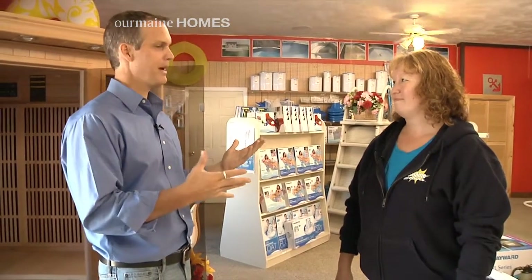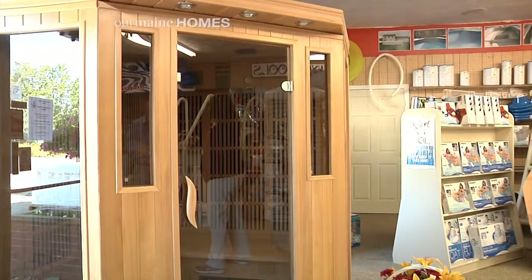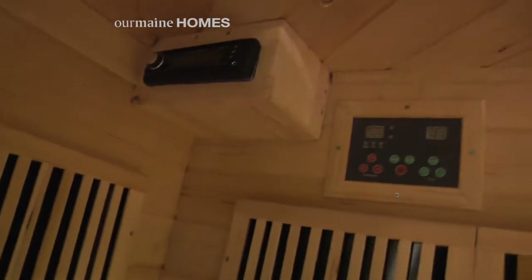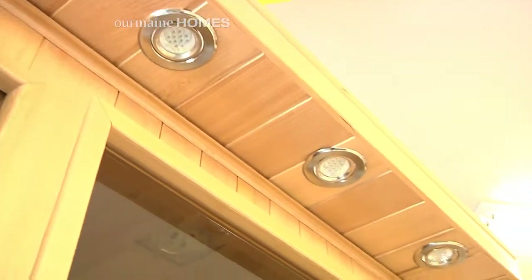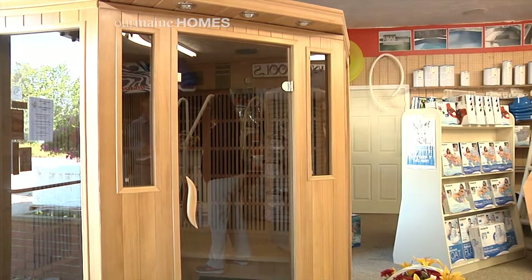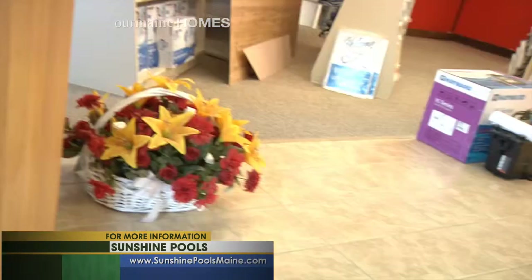So let's talk about saunas — you guys are offering these now. Yeah, these are really, really cool. They come in a flat box, easy to assemble, takes about an hour to put together. Infrared, a little bit different than steam. Health benefits are too numerous to list. You just plug it right into a wall. This particular model is a larger one, so it takes 220, but the other ones are just 110 — plug them in, let it rip.